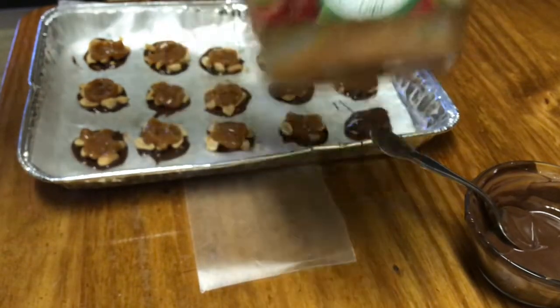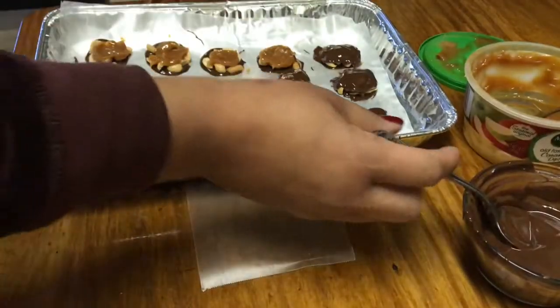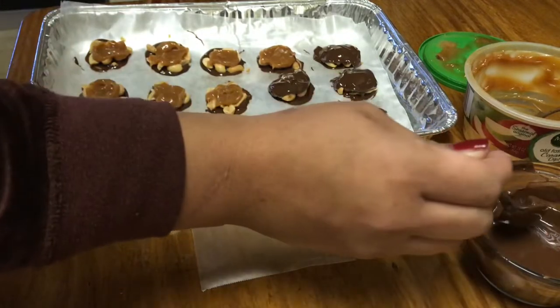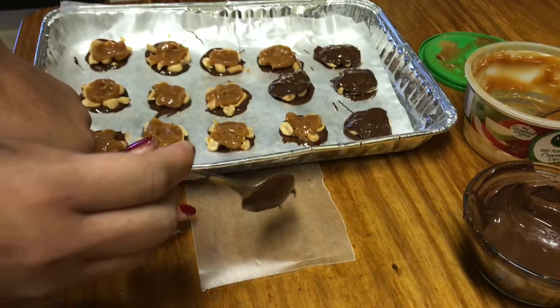But this is real easy because you don't have to melt anything as far as the caramel goes. I have a lot halfway done here, but to make it from the beginning — all you do, this is wax paper here — I'm showing you.